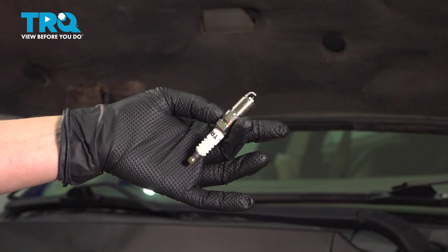In this video I'm going to show you how to replace your spark plugs in your Ford Taurus. The spark plugs are located on the front of the engine below the valve cover and also on the back of the engine below the valve cover.